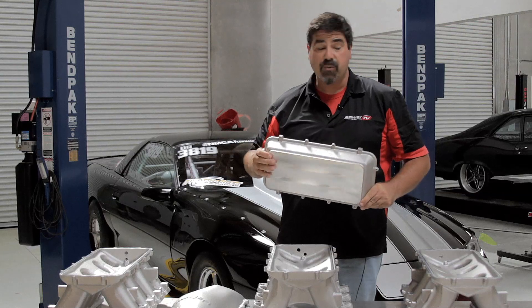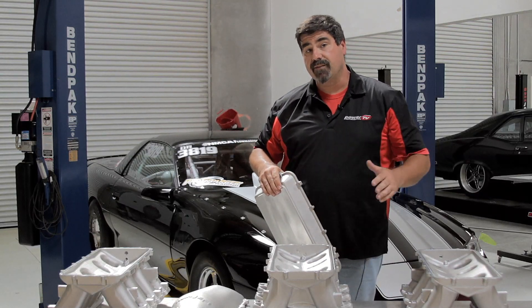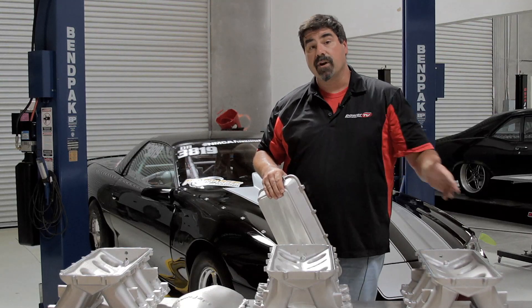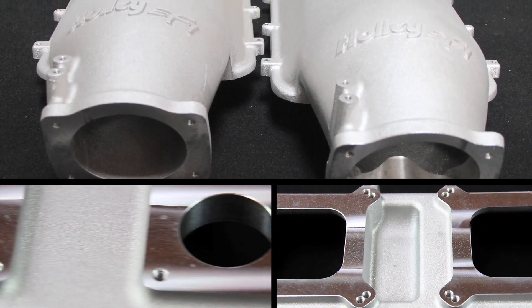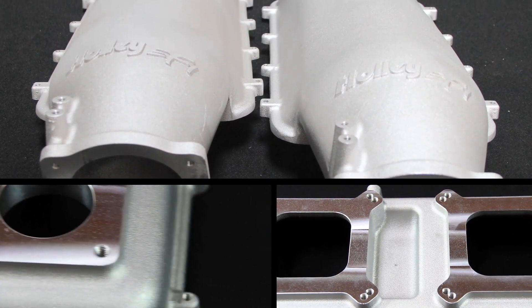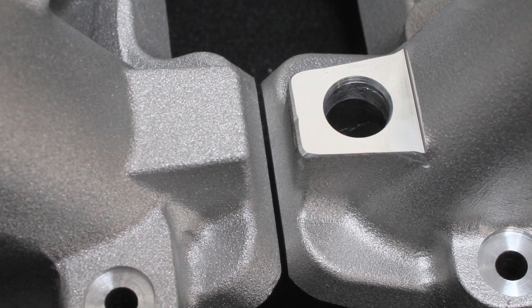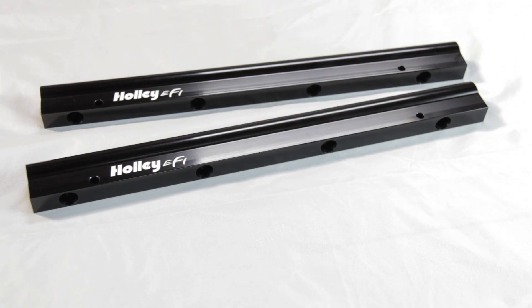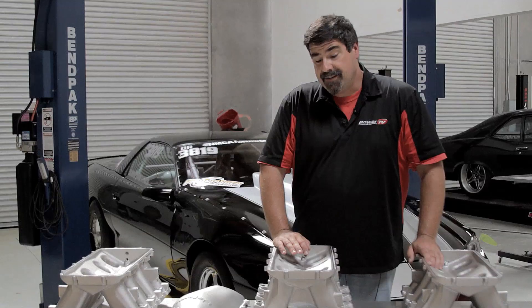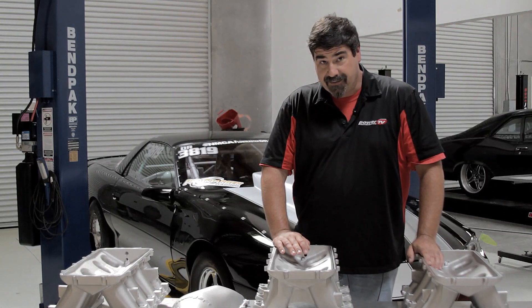For EFI applications, Holley offers a cast base ring that makes fabrication easy. Between all the different base and top configurations, this system covers everything from EFI to carbureted and anywhere in between. The main difference between the EFI and carbureted versions is that the EFI version is machined and ready for injectors. The bungs are still present on the carbureted version, so if you're running a direct-port nitrous system it's a perfect place to insert those nozzles. Holley also provides machined fuel rails set up to handle dash-8 plumbing.